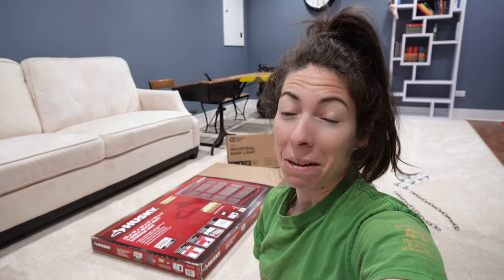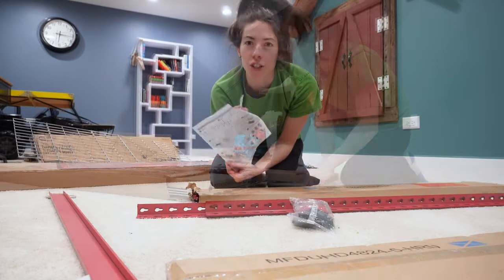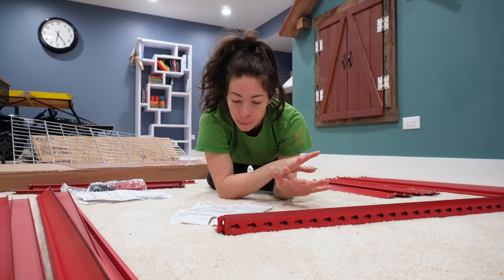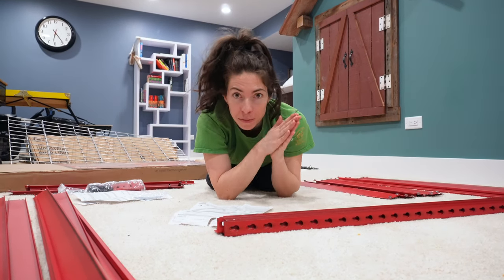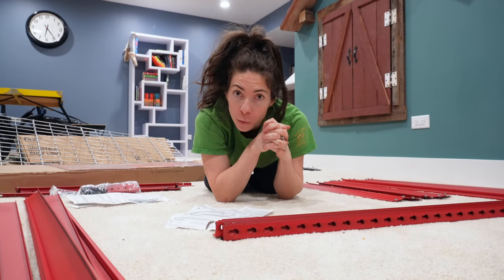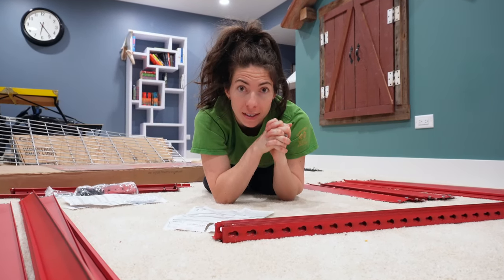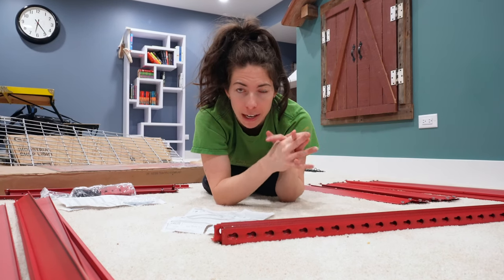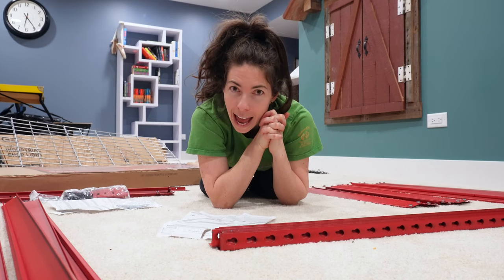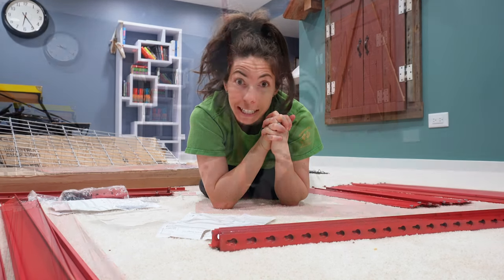I'm going to start building this on my own and we'll see how it goes when my husband gets home — I'm sure he'll help. Instructions — important. I've double-checked and we've got all the parts. These instructions seem nice; they recommend using a rubber mallet, and if you want to support this against the wall, they suggest anchors. I'm going to find a rubber mallet, and we might do the anchors because we've got a toddler.